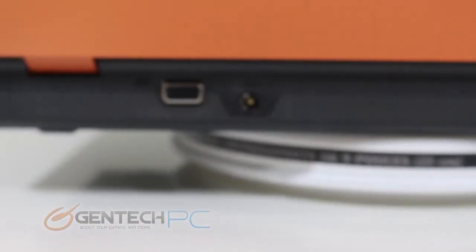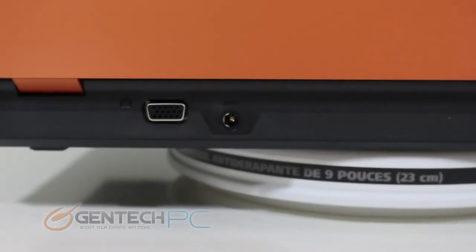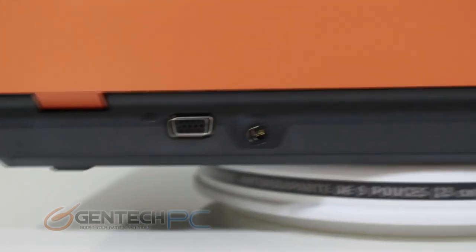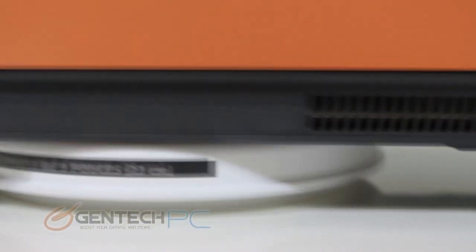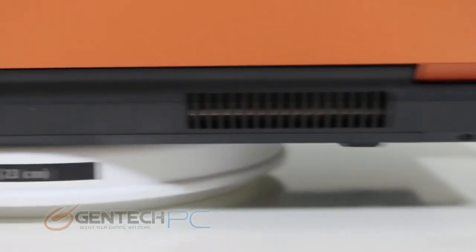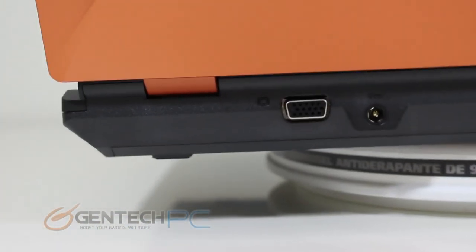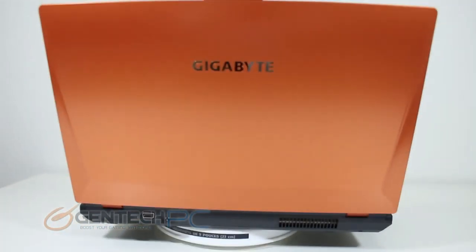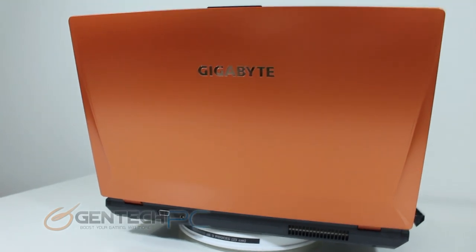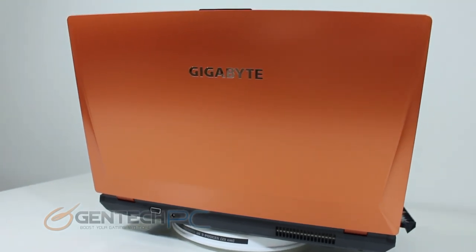Moving over to the rear of the laptop, it's fairly simple back here. On the left hand side we have our VGA output, and next to that we have the DC power input so you can run off of mains power and charge your battery. To the right hand side we'll find the single exhaust vent responsible for cooling the system. Now that we've circled the laptop completely, the only thing left is to show you the LCD lid and the Gigabyte logo in the center as well as its geometric shape.